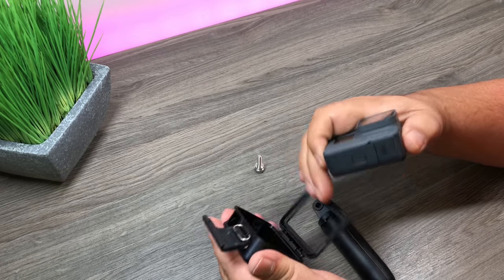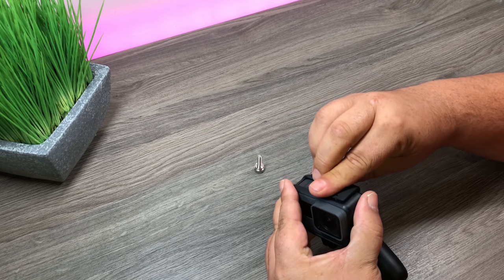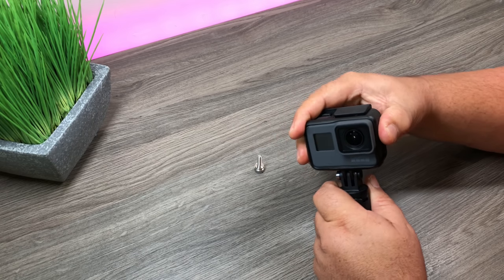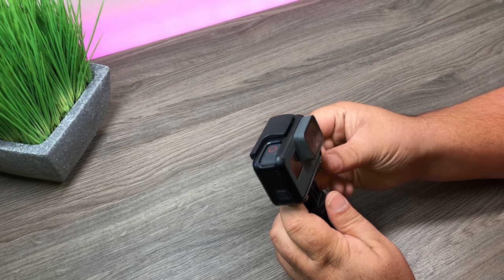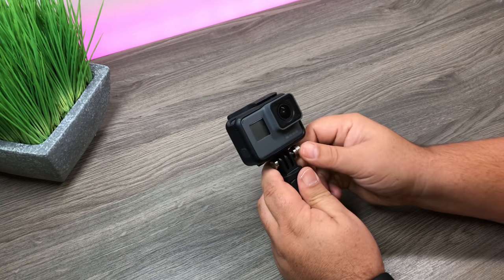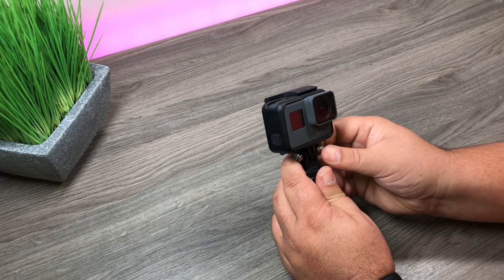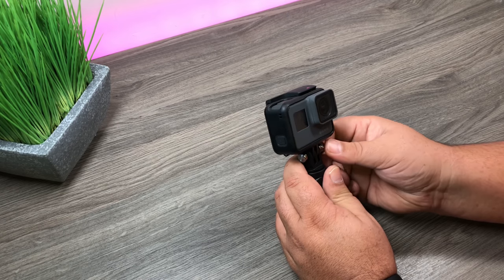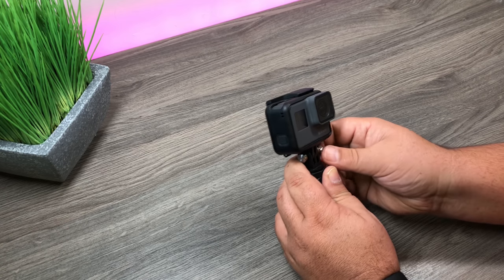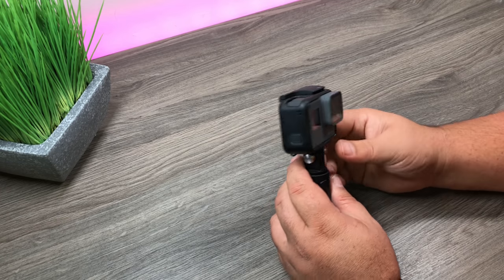We'll put the new Hero 6 Black on it just for test purposes. It's a little tricky — not a lot of clearance there. Usually the thumb screw sticks out far enough so you can tighten it up, so I don't know if I really like that; it's kind of tricky to get in there and get it tightened up nice. I'm wondering if they just did that to keep everything compact, since a thumb screw sticking out just adds more bulk to the camera.